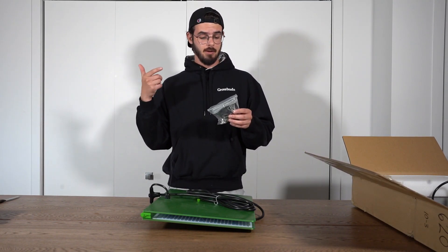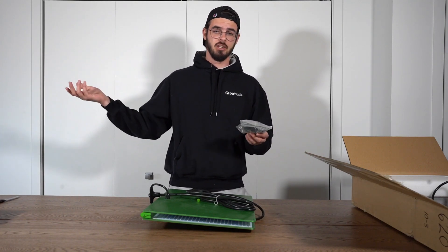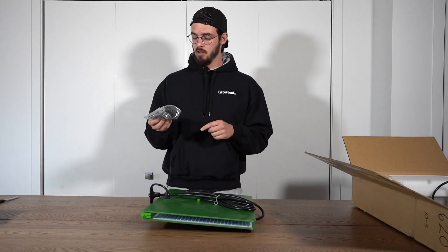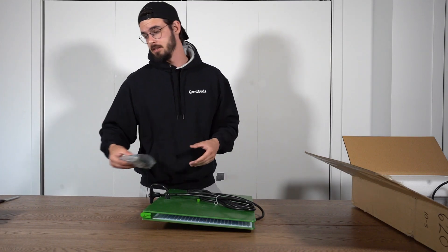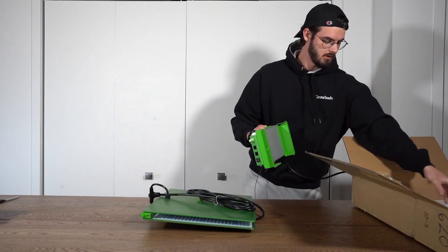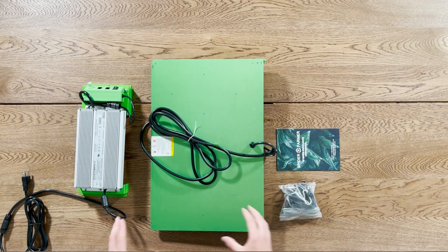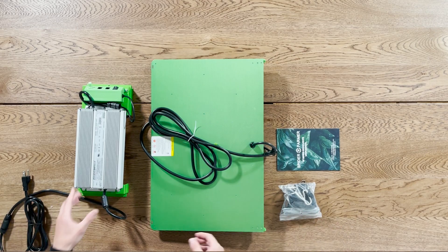We also have an RJ wire — if you want to purchase multiple units and daisy chain them, controlling them from a single controller, you can do that using this wire. Otherwise, you have these rope ratchets, which are really useful for hanging lights. And here we have the driver.